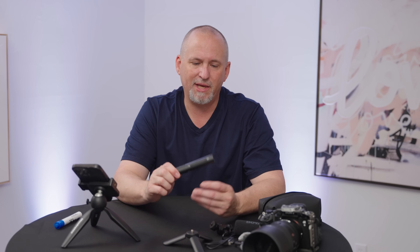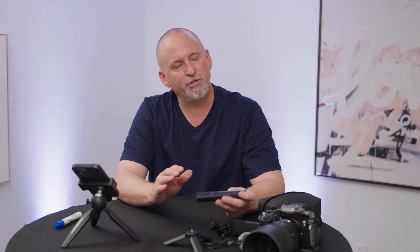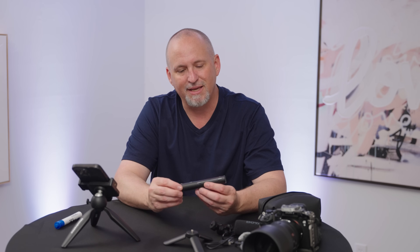So you heard me say in the beginning that it's AI powered, and that's really about noise cancellation. This unit has the next generation of AI noise cancellation, which is better than just your standard noise cancellation. It's actually real-time listening and making adjustments to the noise in the background to make the audio sound clean and professional — taking out things like road noise, wind noise, echoes, and things like that.